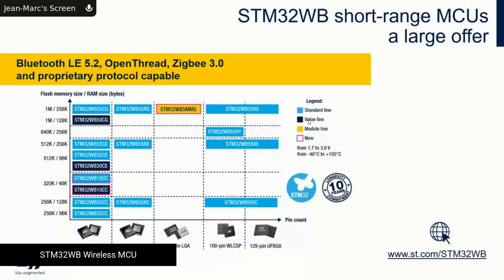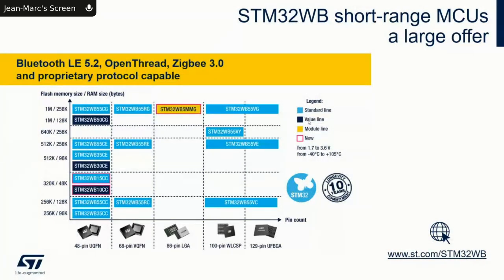Just like the STM32 L4 comes from 64K to 2MB of flash in different packages, we reuse this success on the WB wireless portfolio. The first product was the WB55, with different variants: 1MB, 512KB, or 256KB of flash. Package options include 68-pin, 100-pin CSP, and a very exclusive industrial 129-pin package that allows customers to make a two-layer PCB.